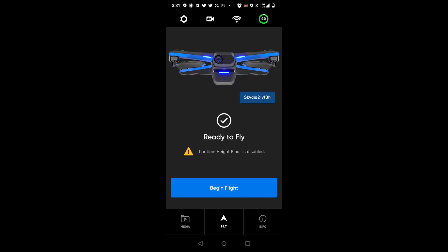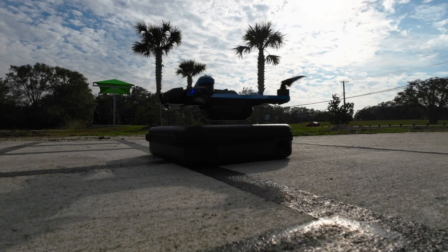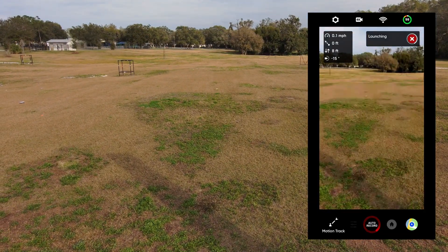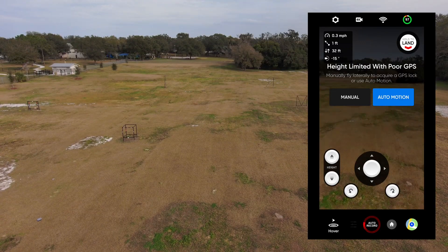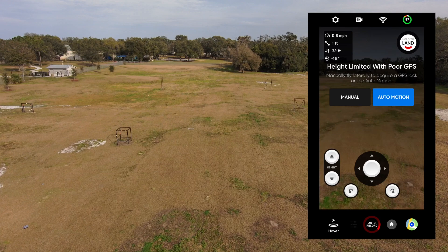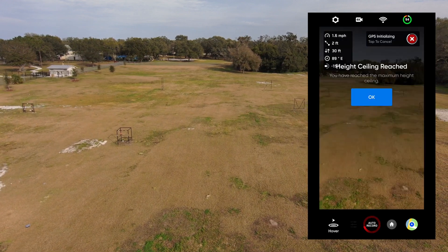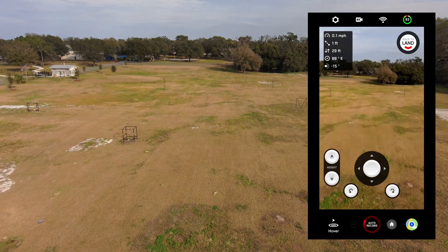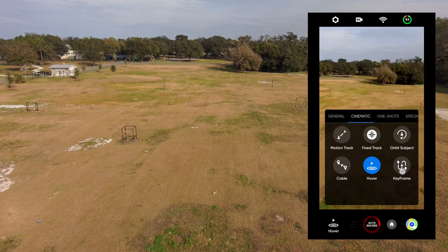Okay, I'm back at our local field. We're ready to fly. Let's take off. Let's go ahead and gain a little bit of altitude here. I've got my screen recorder on the right. The first thing we're going to notice is a note on height limited with poor GPS. For some reason on the Skydio, you need to move back and forth a little bit to get GPS to lock — you can either do it manually or automatically. And you can see it's initializing GPS and finally got the GPS lock. Now, we're going to move over to the keyframe option.